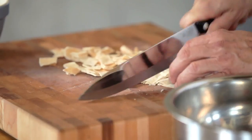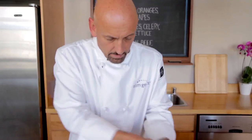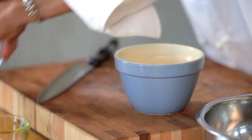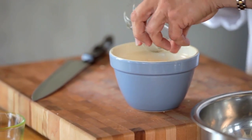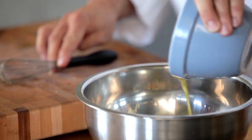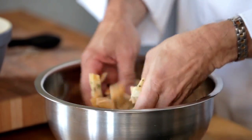The nice thing about the pita croutons is they're very crunchy. Once we cube them up, we'll put them in a mixing bowl and make a little marinade for it. I have some olive oil, and we'll add some fresh minced garlic — or even garlic powder is fine for this recipe — some dry oregano leaves or basil if you like. Mix this up and then just drizzle this mixture over top of your pita croutons.